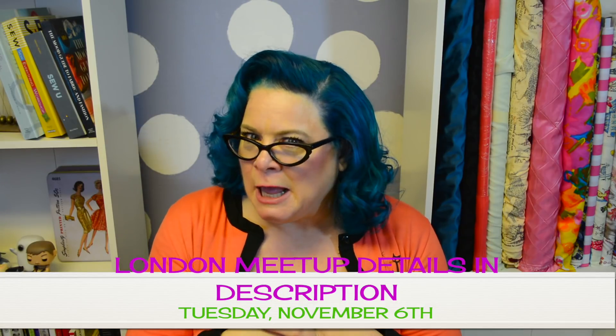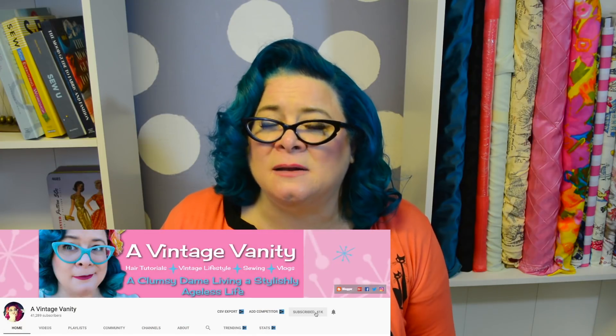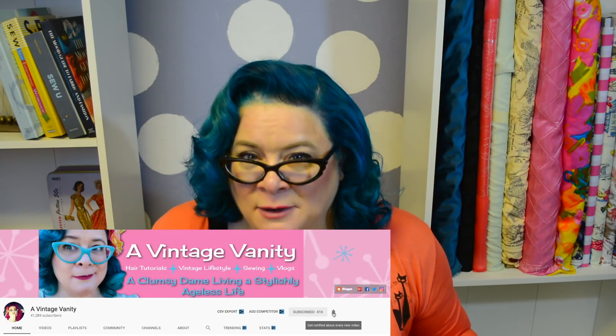Hey everyone, my name is Jennifer and welcome back to A Vintage Vanity. I am exhausted and tired but excited for this video because I really like the way my hair turned out today and I would like it to look this way tomorrow. So today I'm going to share with you all my tips on how to carry a hairstyle from one day to the next.